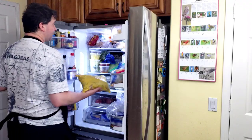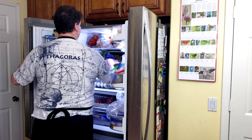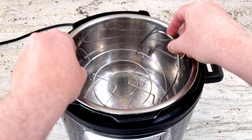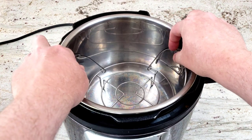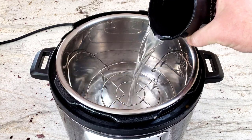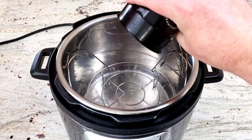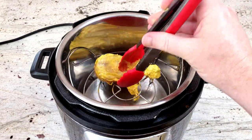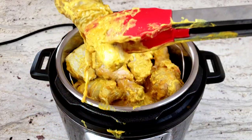Be sure to drop the bag into the refrigerator overnight. When you're ready to cook the tandoori chicken, drop the trivet into the Instant Pot pressure cooker and add a cup of water to steam the chicken — steaming the drumsticks will make them very tender. Next, drop in all 12 drumsticks; there should be just enough room to fit them all in.